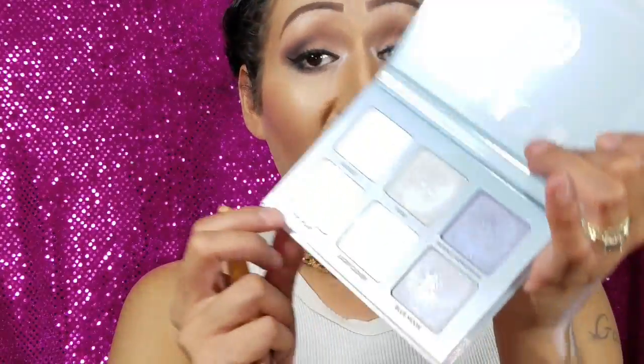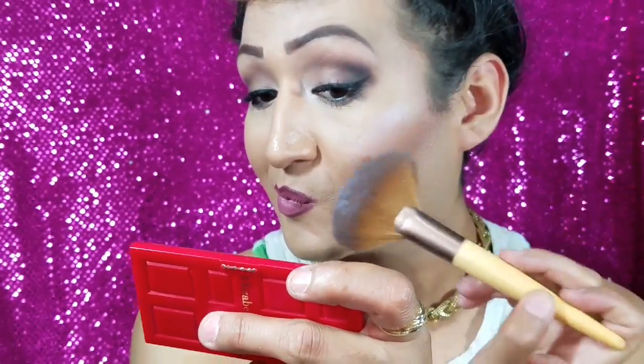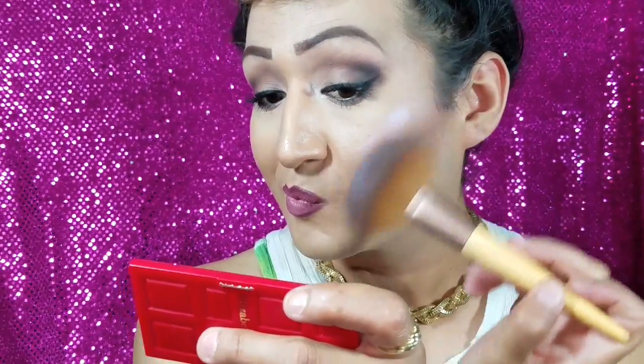I'm going to try all six on my face and see how this turns out. I've never used a colored highlight before, so I'm going to start with this purple one and go from dark to light. I'm really excited — oh, that is so freaking pretty!